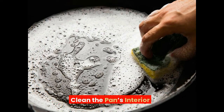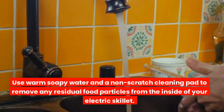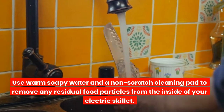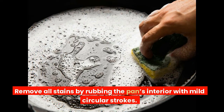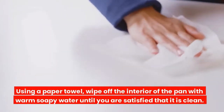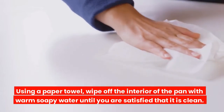Clean the pan's interior. Use warm soapy water and a non-scratch cleaning pad to remove any residual food particles from the inside of your electric skillet. Remove all stains by rubbing the pan's interior with mild circular strokes. Using a paper towel, wipe off the interior of the pan with warm soapy water until you are satisfied that it is clean.